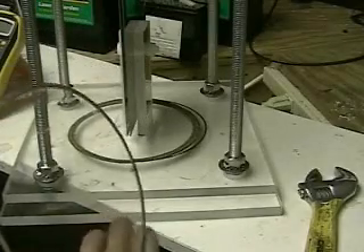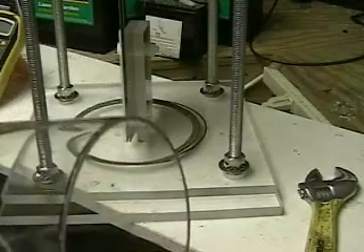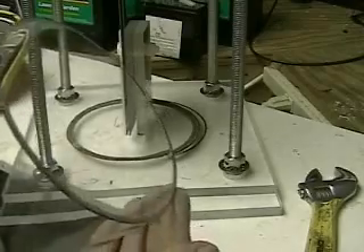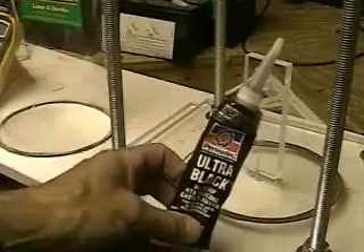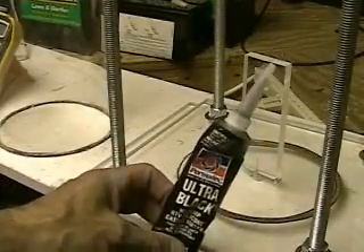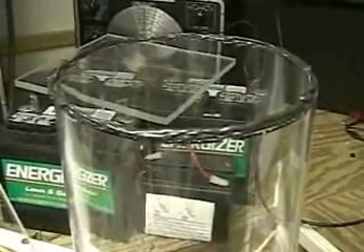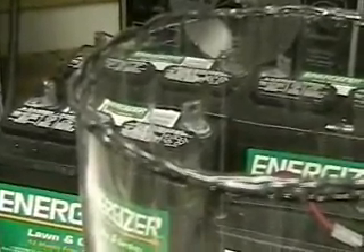What I've decided to do is coat it with rubber cement. I'm going to put the coating on the bottom of that and on the top of the plastic. It doesn't look pretty, but when that dries, hopefully it will help the seal.